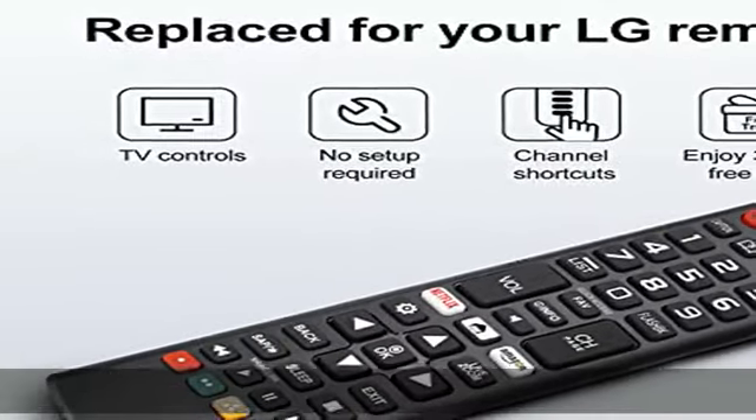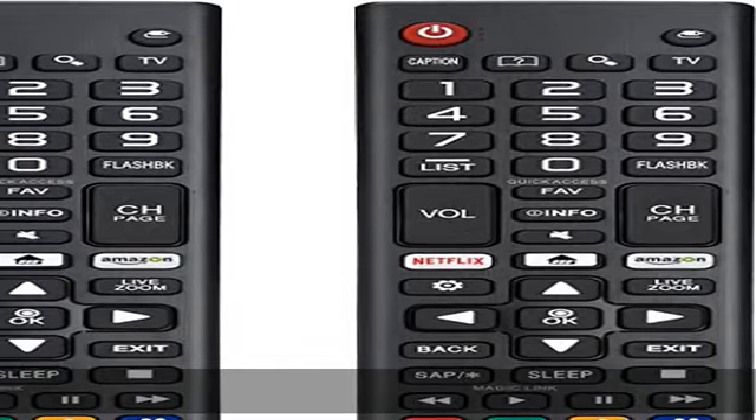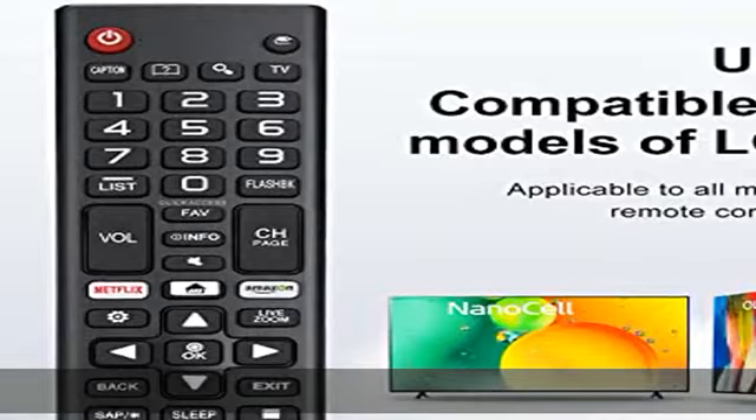Key features: The Loud Oak universal LG TV remote features shortcut buttons for Netflix and Amazon for extra convenience. It is perfect to replace your old or damaged LG TV remote with the Loud Oak remote.